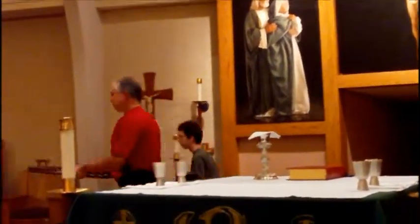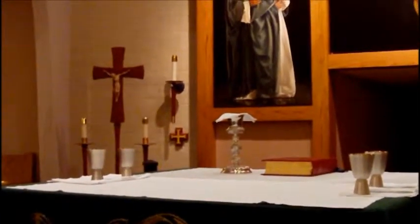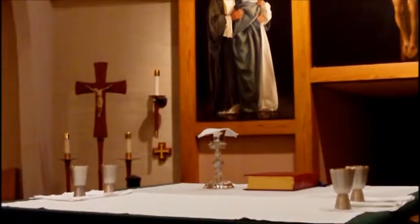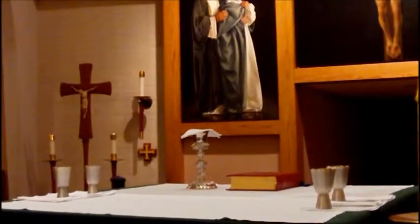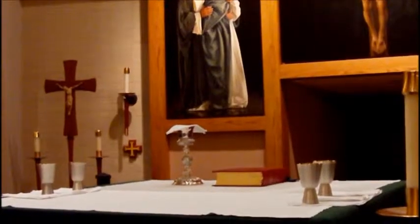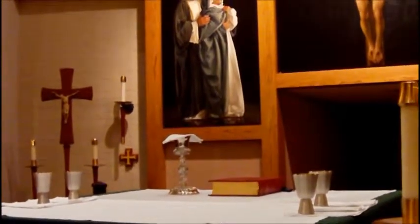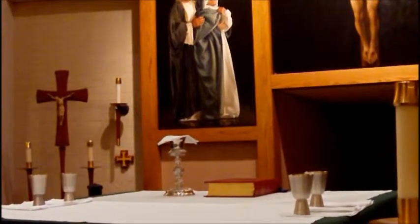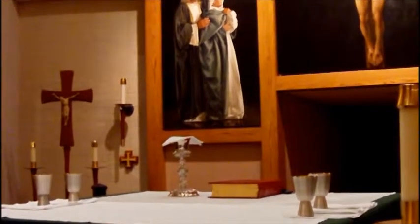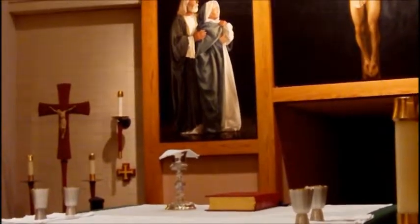Father Russ likes his book in the center of the altar without a book stand. Father Dexter also likes his book in the center of the altar without a book stand. But Father Mike wants the book stand — he can't see the book when it's laying flat, so he always uses the book stand. That's the real difference between the three of us.